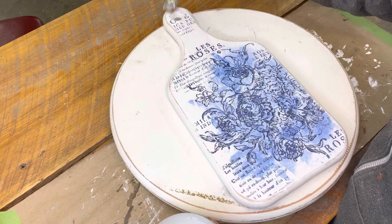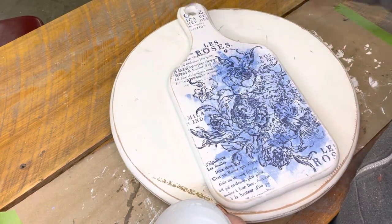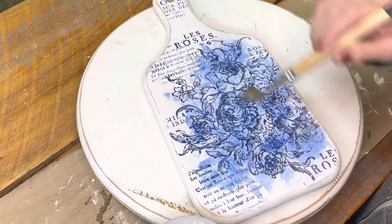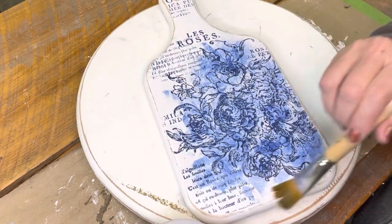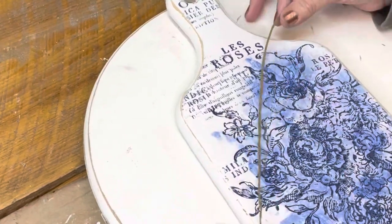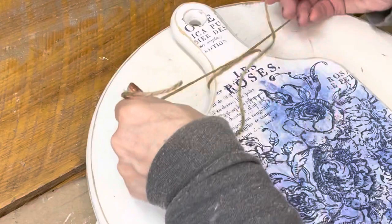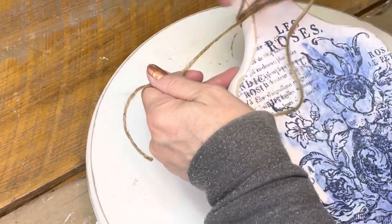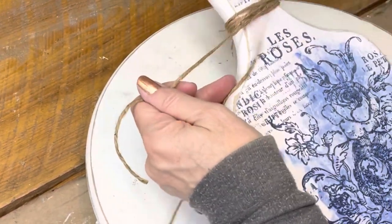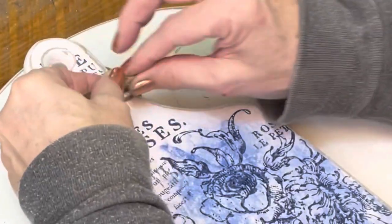Now we're going to take that Big Top and go over the cutting board. You can use clear wax also if you want. This is not a food grade cutting board, so it's for decorative purposes only. Then after it's all dried, I put some twine onto the breadboard just to give it a little bit of interest — just wrap it around the throat of it and tie that off.